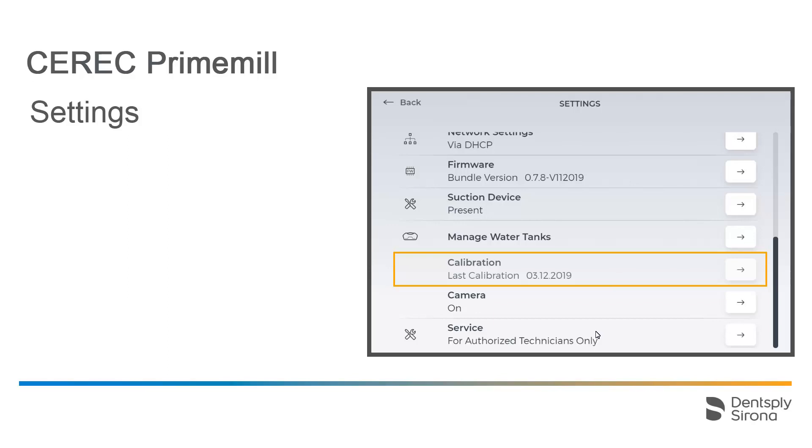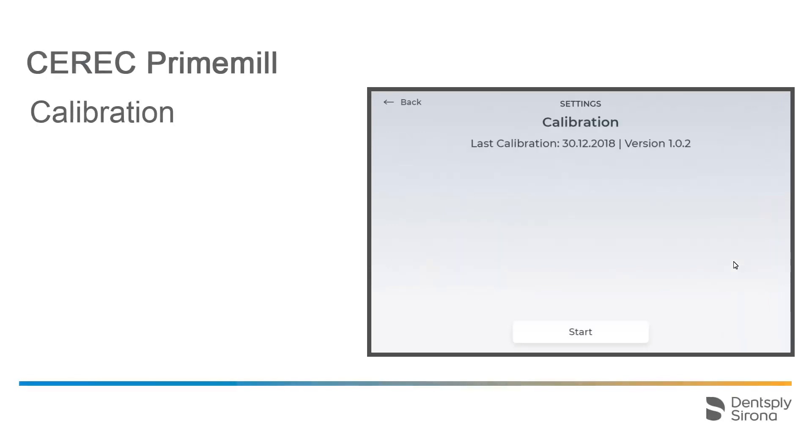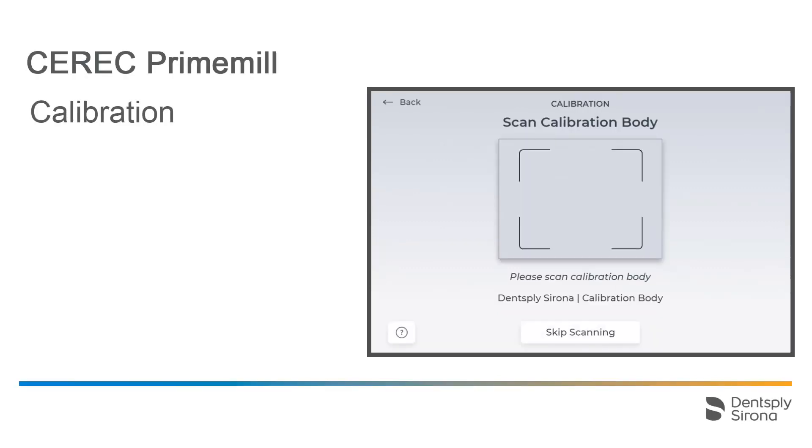To do this, the device must already have been running for 15 minutes, thus giving it a chance to reach room temperature. To start the process, we tap the little arrow to the right. Once you tap Start, the motors and the block axis will move into position. Next, scan the data matrix code of the calibration body. For demonstration purposes, we will watch a short video sequence about this.